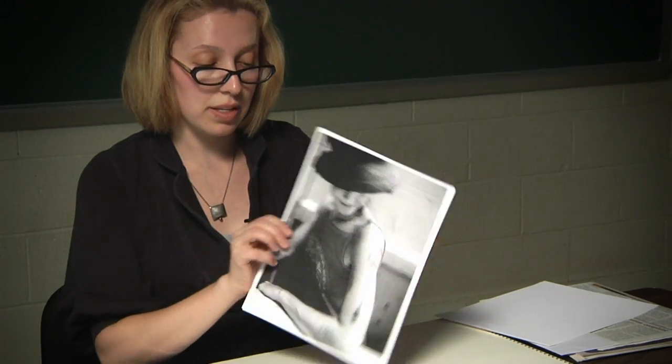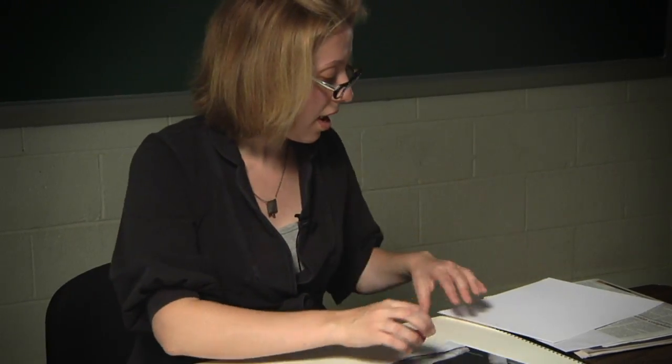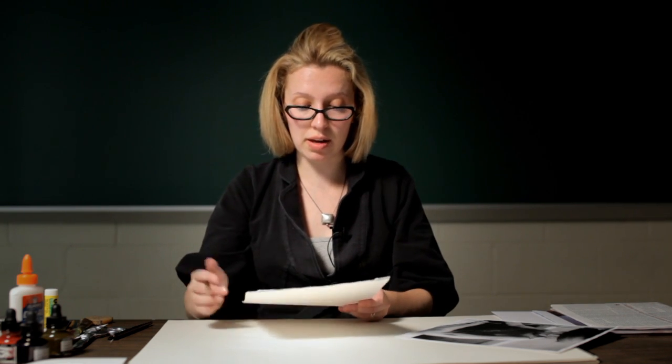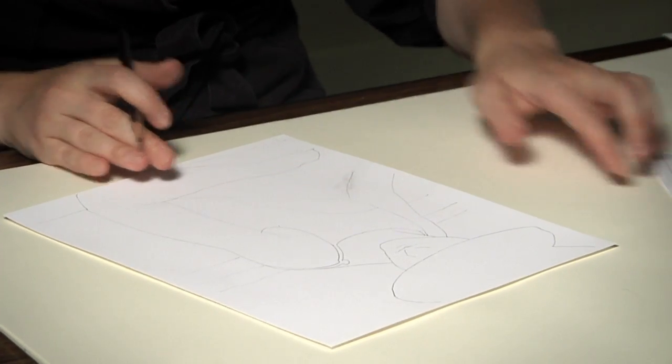I'm going to trace my image. Basically what you want to do is attach another sheet of paper on top of your photograph and trace it. One way to do it is to place it over a window so you can see through it, or you can use tracing paper. Here is my tracing of the original photograph.